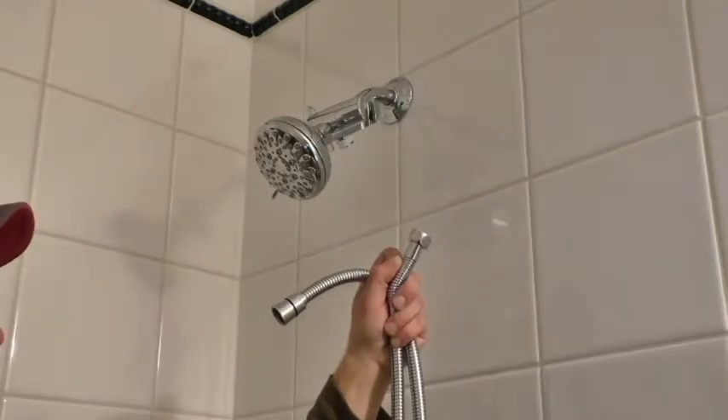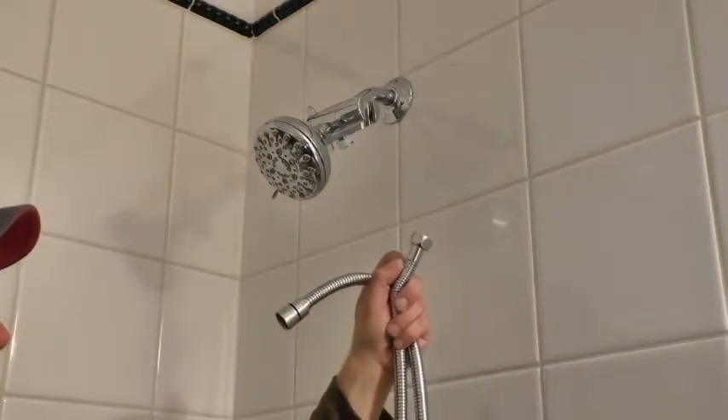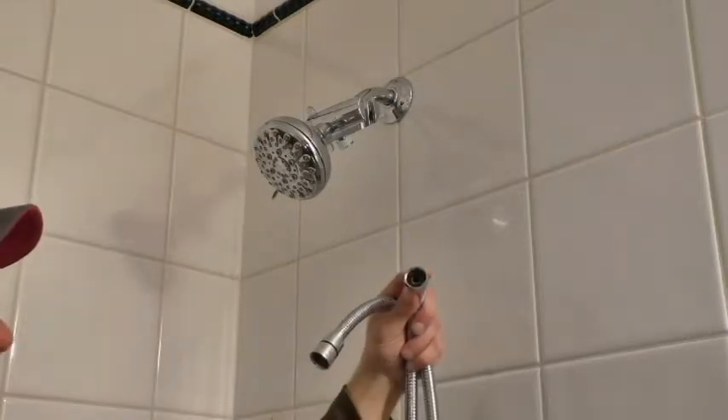Take the hose and screw the bolt end of the hose into the shower diverter. Ensure the circular rubber washer is still in place in the hose. Tighten with pliers.